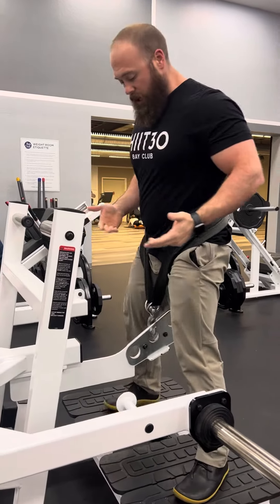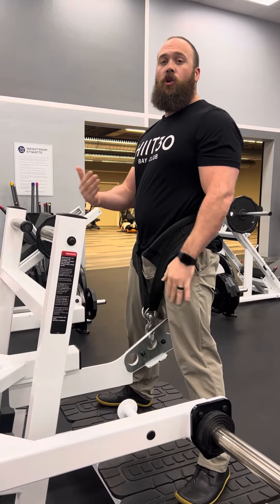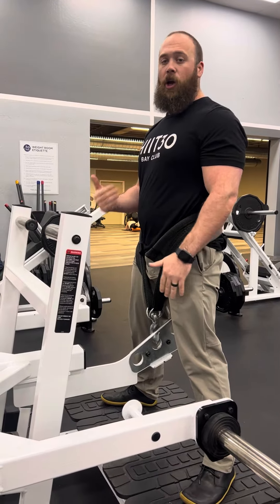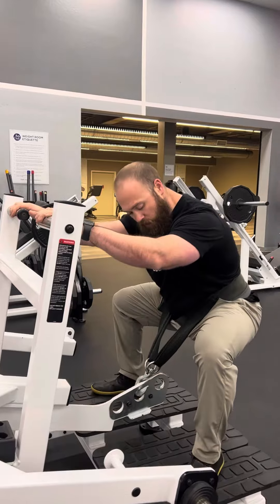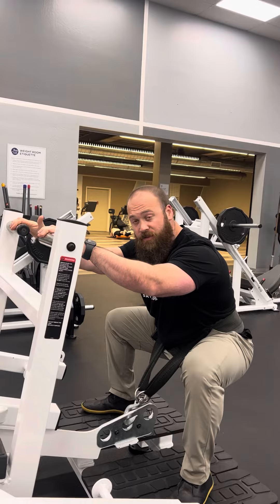I also really like doing a wider stance using the handles. Here I'm really going to sit my butt back — most likely I'm going to do a bottom squat. So if I want to get those adductors a little bit more, more of my glute, I get to have that type of stance.